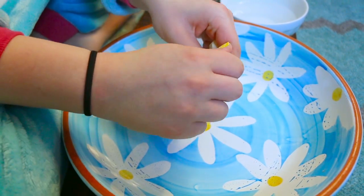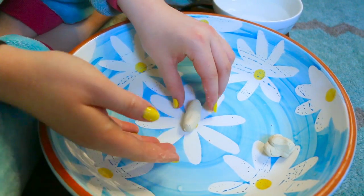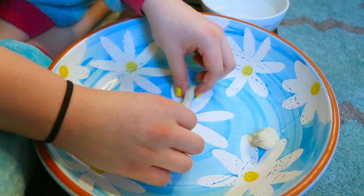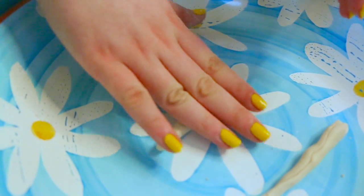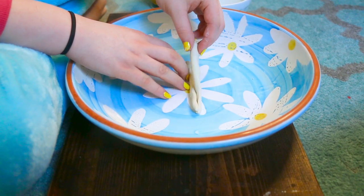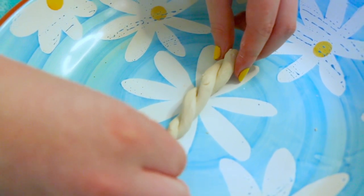Now rip it in half. Take one section and roll it out. Once it's made this shape, start to roll it out a little more on one end than the other — that will give it its cone shape. Once that's done, do the same to the other one. Make sure they're the same length. Once they're the same length, put the tips together and wrap them around each other. Now push the tips together so they make a point.